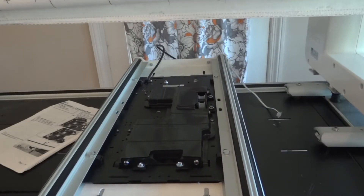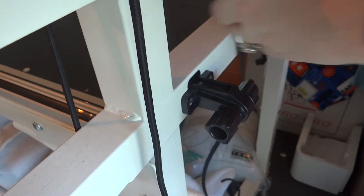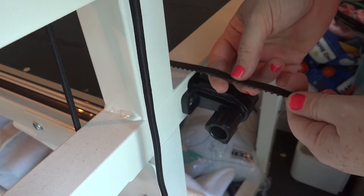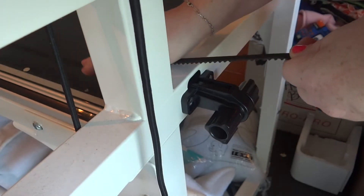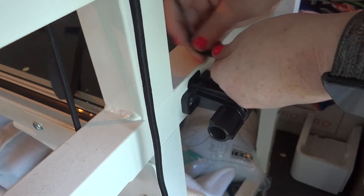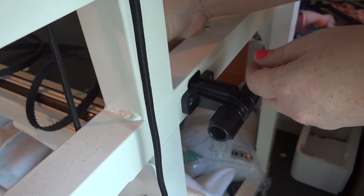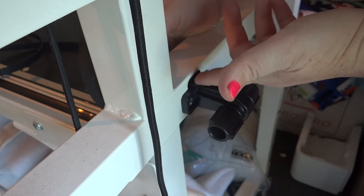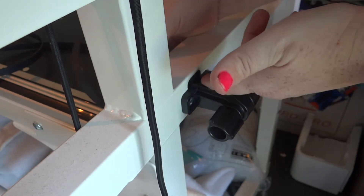Next we're going to move down to the tensioner plate to put the belt through there. I've got the belt pulled all the way down here and I've made sure that the grooves are all still facing down so that we don't have any twists. We're going to go ahead and slide this belt through and get it through this hole — this is the fun part.